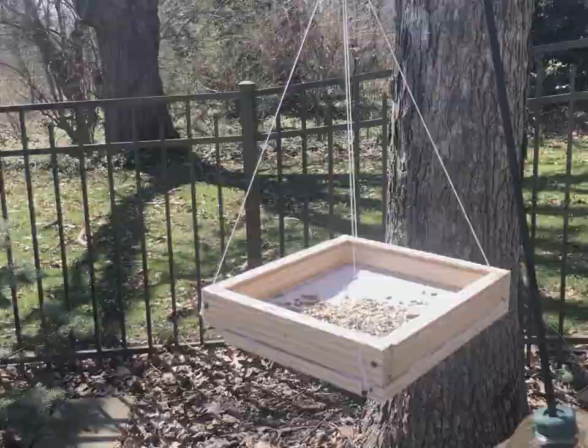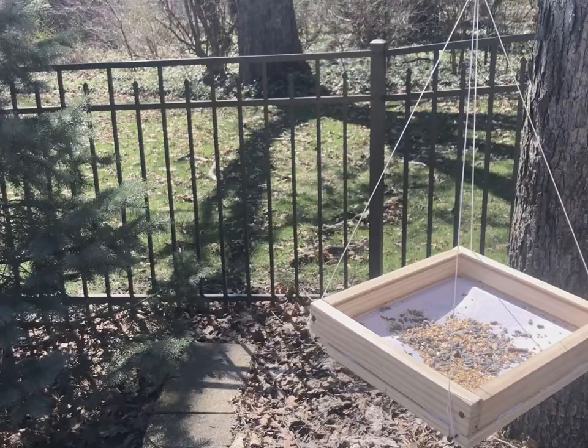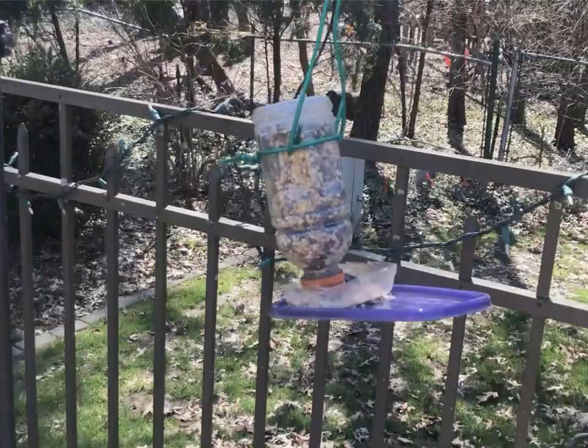The feeder that attracted birds the quickest was the flat square feeder. The wooden feeder probably had the most surface area of seeds visible for the birds — they started coming to that one first, but then soon after we saw birds trying out all three of the feeders. Overall this was a success; we've seen several different species and we're excited to see how it works when you try it.